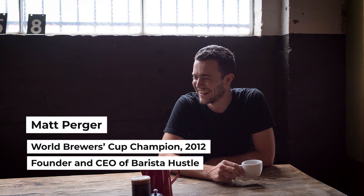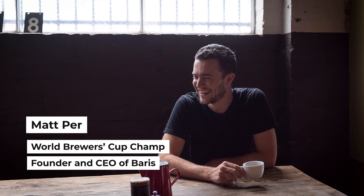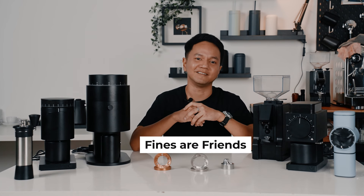Matt Perger won the 2012 Brewers Cup by removing the fines by sifting. Later, he found that the great tasting grind from the EK43 has a lot of fines, and then declared: fines are our friends.